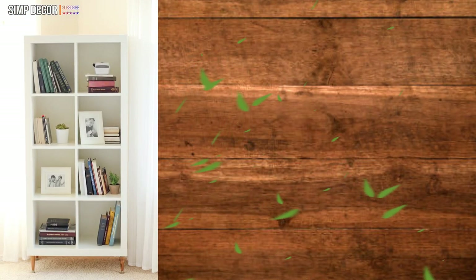Simple Ikea Expedit Shelf Hack. This Expedit shelf looks fantastic and you'll love how easy it is to add legs to your Ikea Kallax to create effortless style in your home.